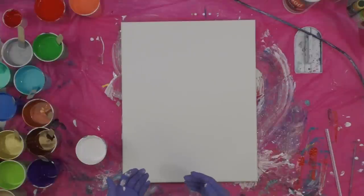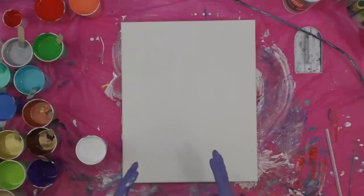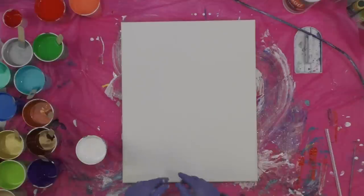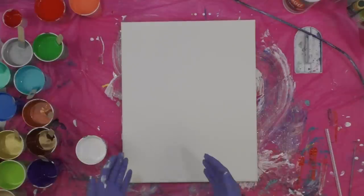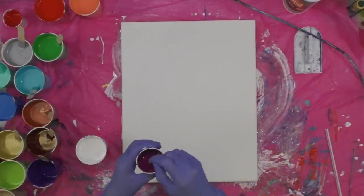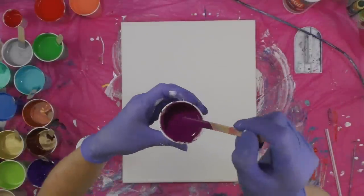Hey everybody! Today I am going to do a pour on a 16 by 20 canvas with DecoArt colors. I'm wanting to do kind of a vertical stripe and Dutch pour combination, so this is going to be interesting.